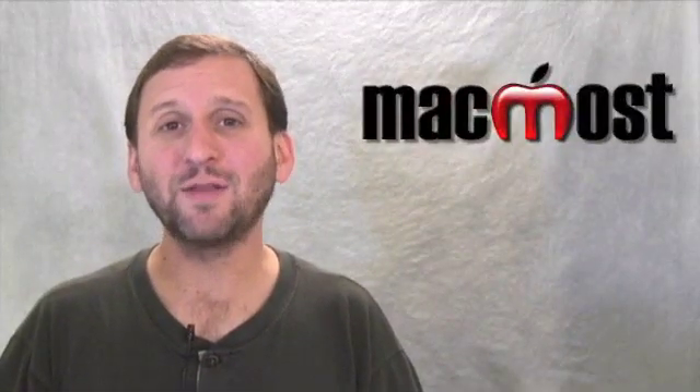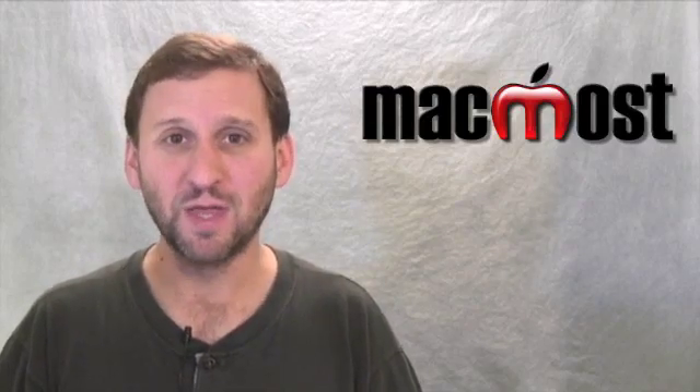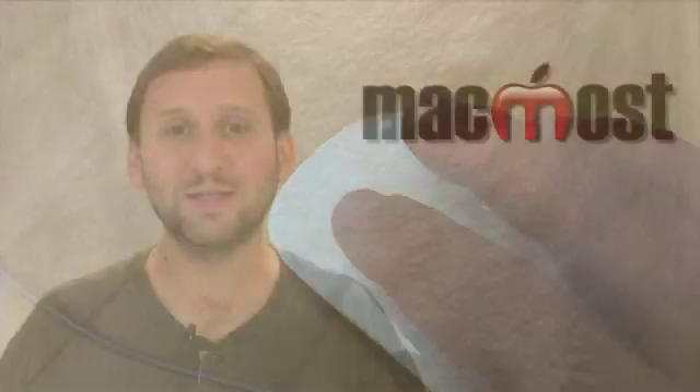The revolutionary thing about the Magic Mouse is that the entire top surface is like a trackpad. It senses where your fingers are, so even though it has one button it can sense whether you are clicking on the left or the right and act as a two-button mouse.